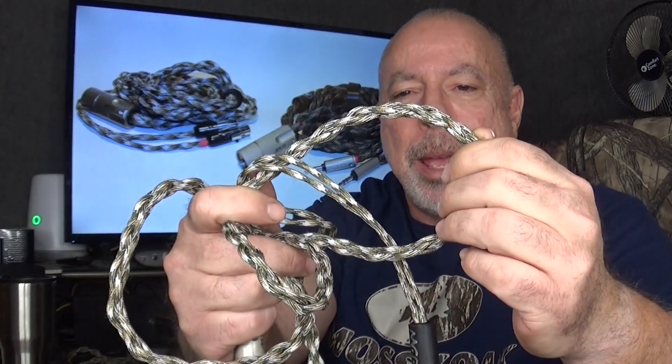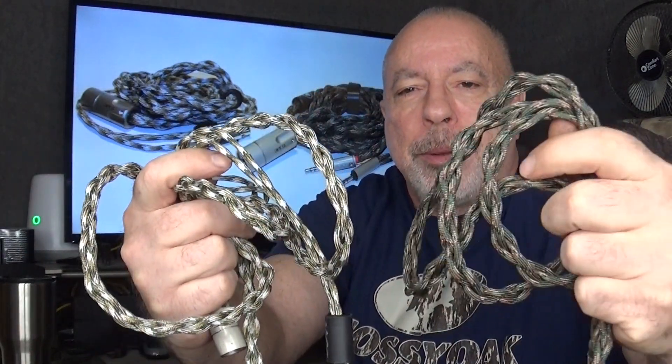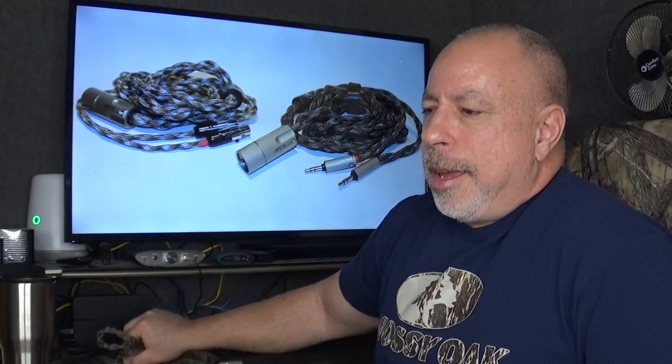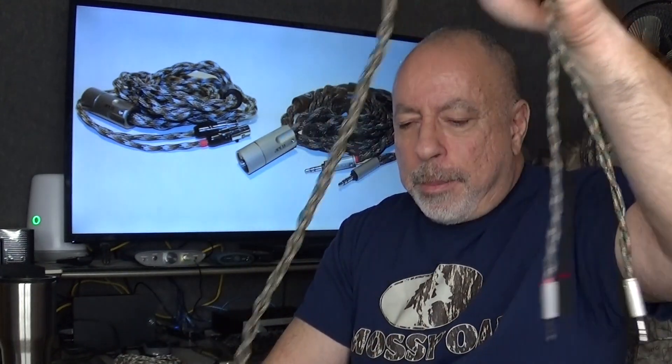Both cables are sleeved in 550 paracord in a camo pattern, and they are slightly different colors — one is a darker green camo than the other. The splitters are made by a company called Viablu out of Germany, and the solder used in all the connections is also by Viablu. It is a silver solder. The length of both cables is 1.5 meters, which works out to about 5 feet.